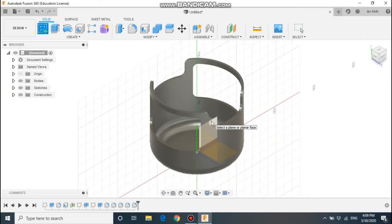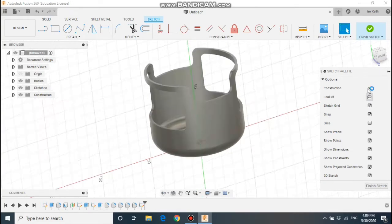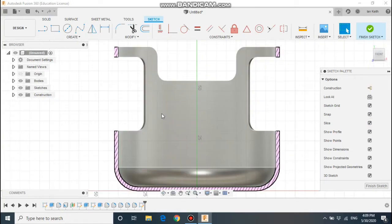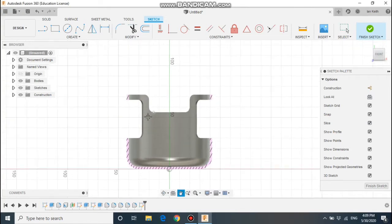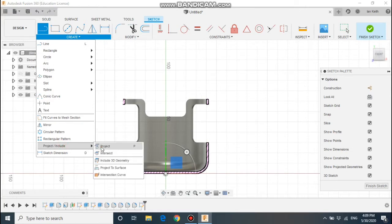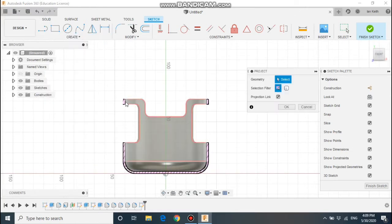Next, we're going to select the middle work plane and do a new sketch — this will be for the body of the minion. If we hit the slice button in the sketch palette menu, we'll be able to see the sketch more clearly. First step: we're going to go and project some geometry. Project geometry means taking the sizes and geometry from the model and putting it onto your work plane, so I'm going to select the lines I have just done.